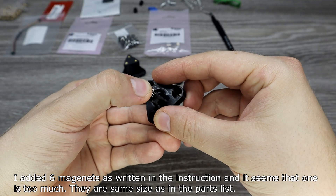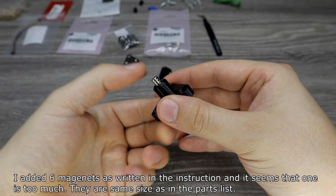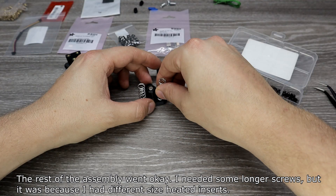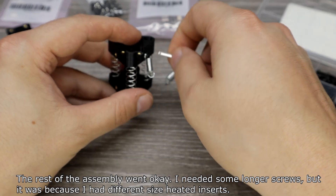I added 6 magnets as written in the instructions, but it seemed like one was too many — they're the same size as listed. I took one off. The magnets stayed in place without glue nicely. The rest of the assembly went OK. I needed some longer screws, but that was because I had different-sized heated inserts.